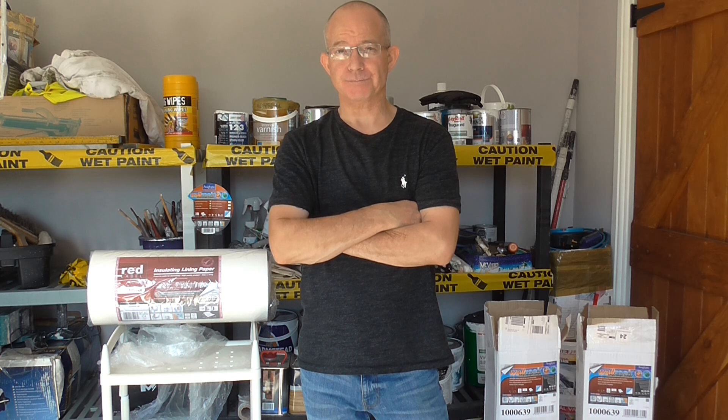Welcome back to painting and decorating. Quick video here for you. With the rising prices in energy, insulating your home has never been more important and there is a lot you can do to save yourself on the heating bills.